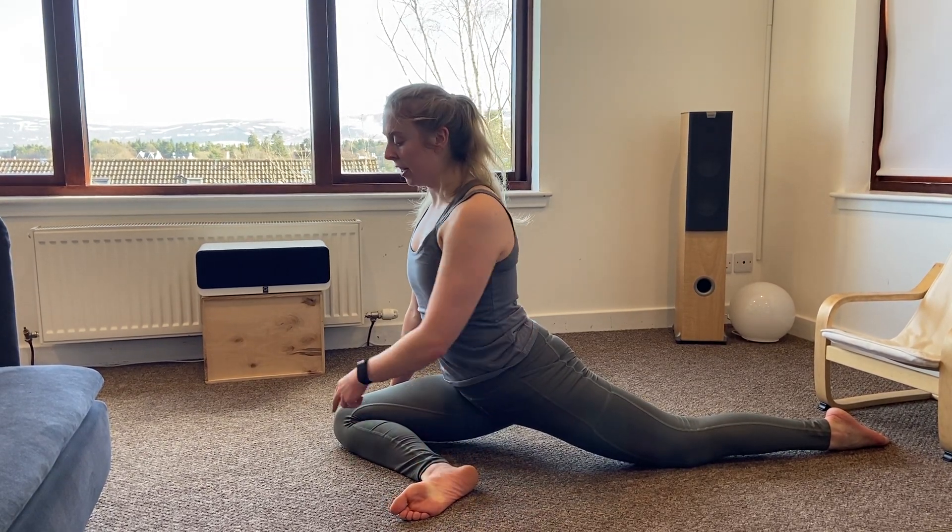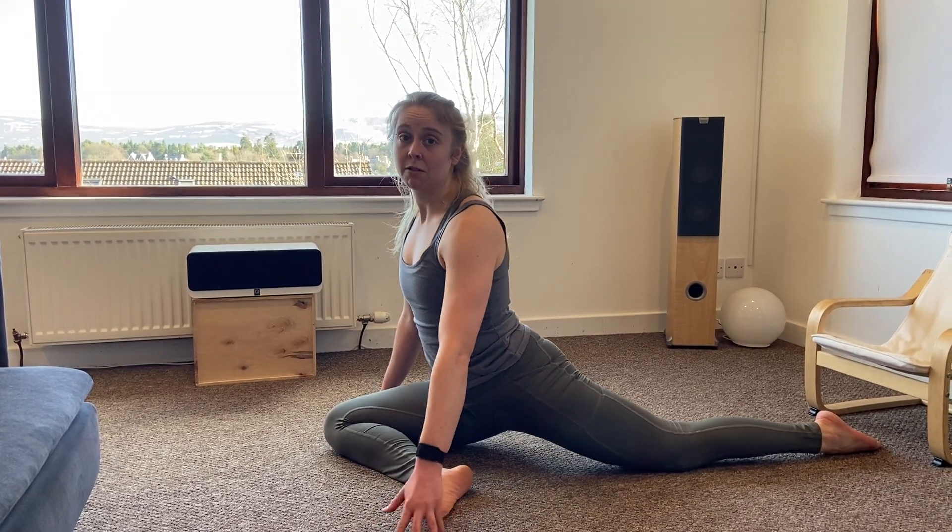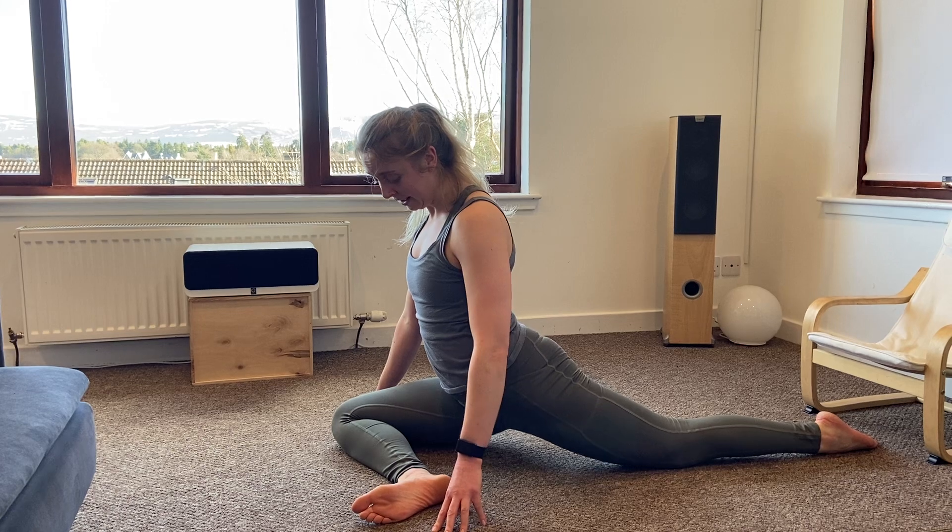Try and keep that front foot flexed as much as you can and don't worry about it being at 90 degrees — everyone's hips are different, it's quite rare for someone to actually be able to get their leg fully across.